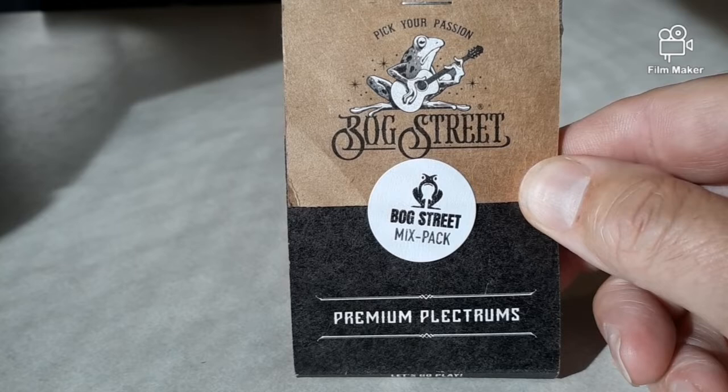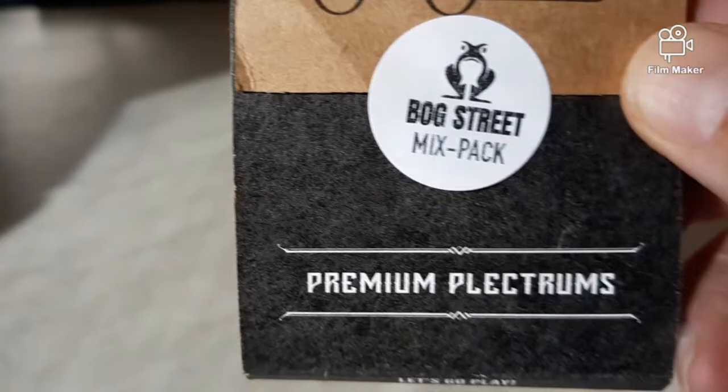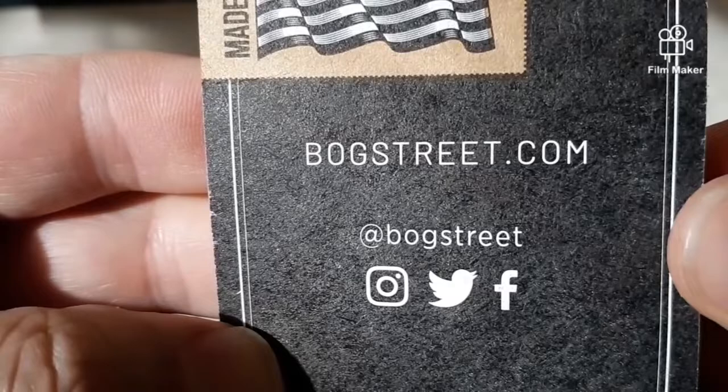What's up everybody? I've got some new picks I'm going to try out. These guitar picks from Bog Street. It's a mix pack, comes in this neat little cardboard package here. There's their website. They're also on Instagram, Facebook, Twitter.